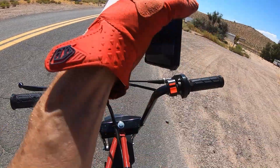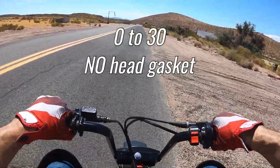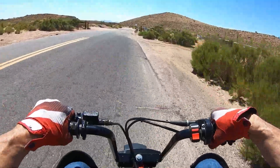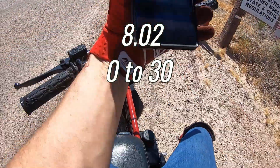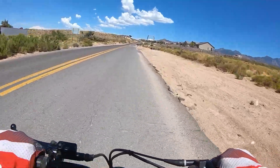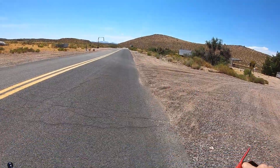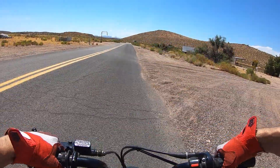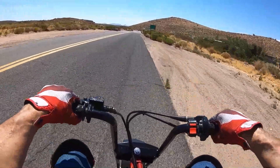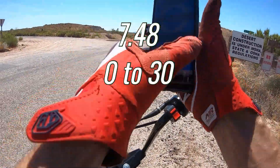It seems a little snappier, but we'll see — it's really kind of hard to tell. Okay, 0-30, no head gasket. 8.02 — I had to choke on it a little bit too, so that might have been it. Let me try that again. 0-30, no head gasket. It seemed better that time — a 7.48. So it's very similar to what it was before.